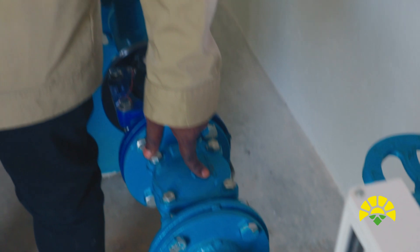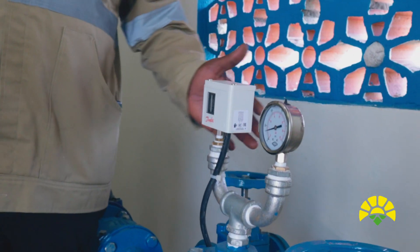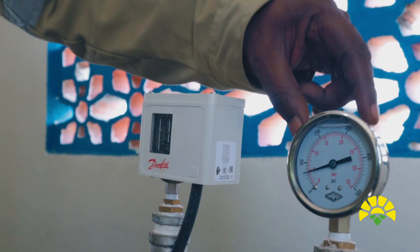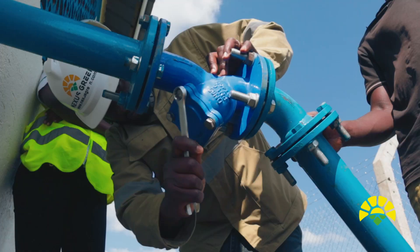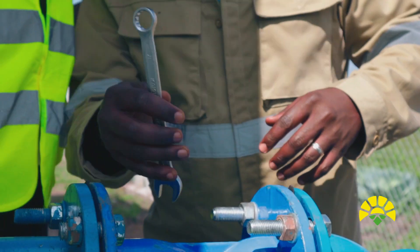After the non-return valve, you have the washout. The two gadgets you see here — this is called a Danfoss pressure switch, and this one is a pressure gauge. Once we fill the basin, we get the water and check the quality of water.